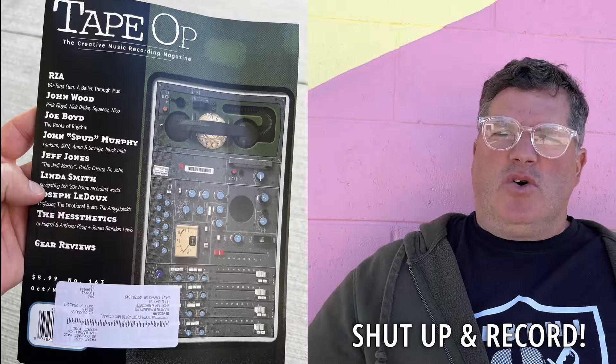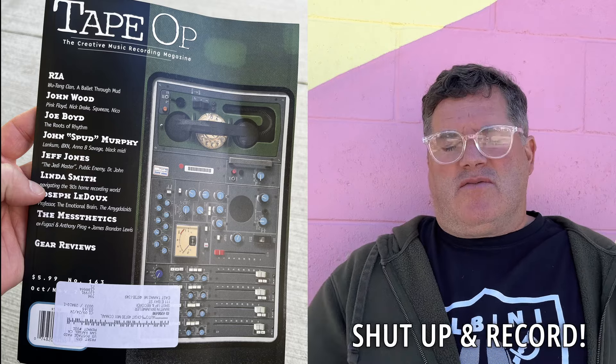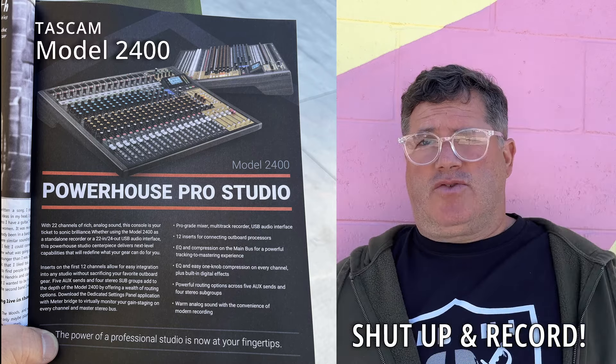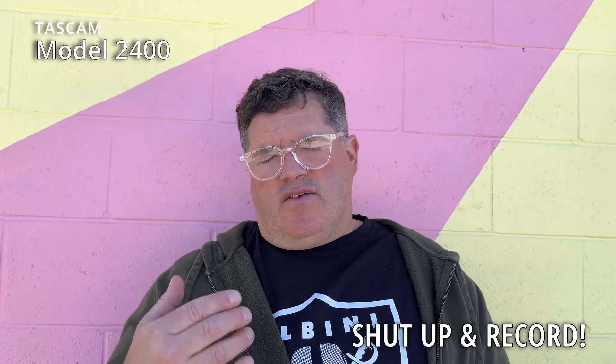I went to my P.O. box and pulled out this issue of Tape Op — I mean, if you don't know Tape Op, what are you doing with your life? Flipping through it real quickly, I saw an ad for the Model 24, the Tascam Model 2400, and I was reminded that thing looks like it's ticking off a lot of boxes, namely the inserts. I am one of those people that loved the Tascam UH-7000.